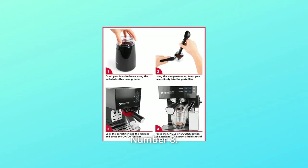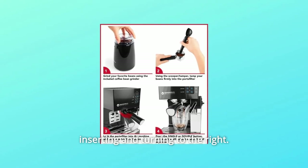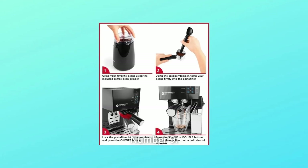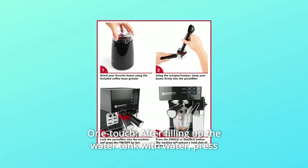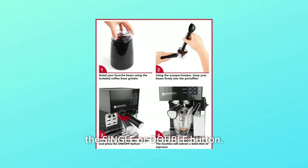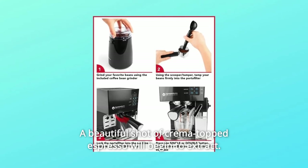Number 8: Lock in the portafilter. Lock the portafilter into the machine by inserting and turning to the right. Number 9: One Touch. After filling up the water tank with water, press the single or double button. A beautiful shot of crema-topped espresso will begin to extract.